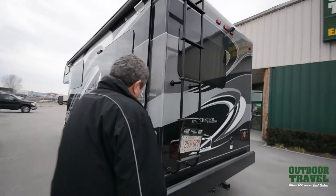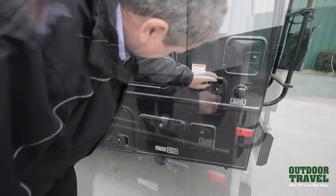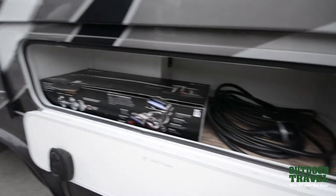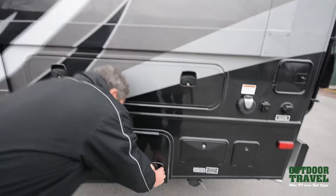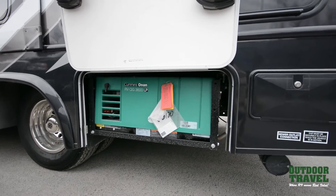Today we're going to go for a drive. Right here you have a cable connection and your electrical panel. It also comes with a Dyson vacuum automatically. Take a look at the finish inside — it's beautiful, with LED lights on the inside. You've got your Onan generator, which is a 3,600-watt generator.